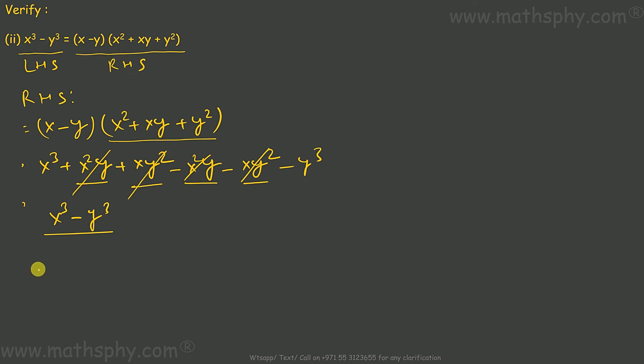I'm left with x cube minus y cube. The left hand side is x cube minus y cube, and the right hand side came out to be x cube minus y cube — so left hand side is equal to right hand side. Verified.